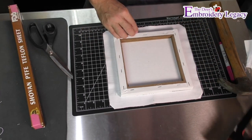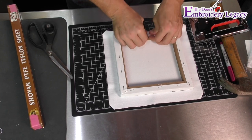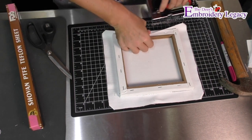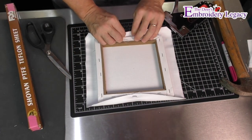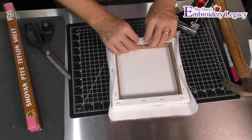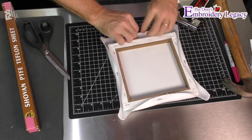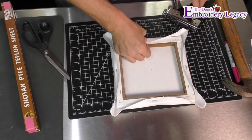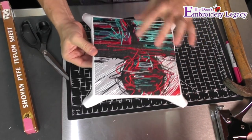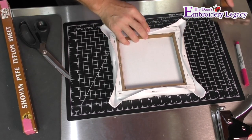Then I'm going to take my staple gun. I'm going to fold up the first side and put one staple around each center part of each side. That way I'll probably want to check it first — make sure that it's pretty much centered all the way around, which it appears to be. At this point I can give it a final little tap with my hammer.